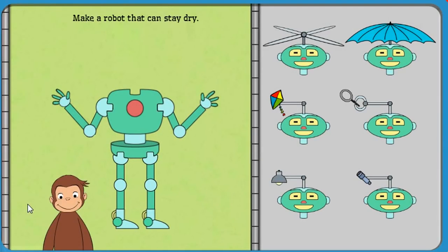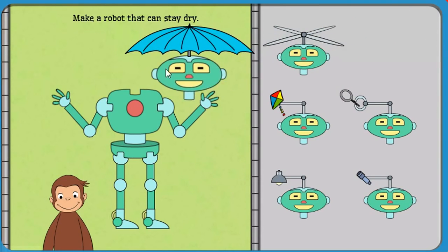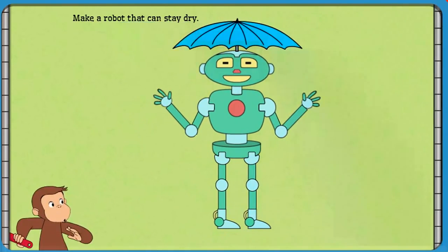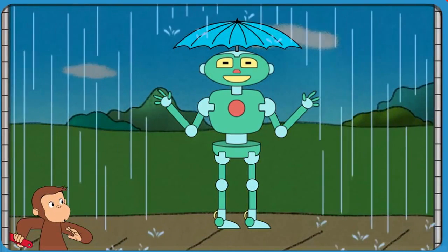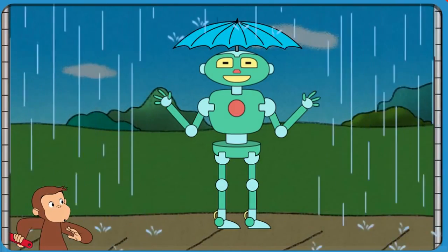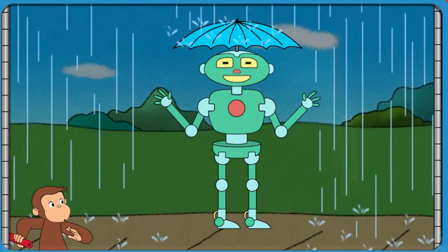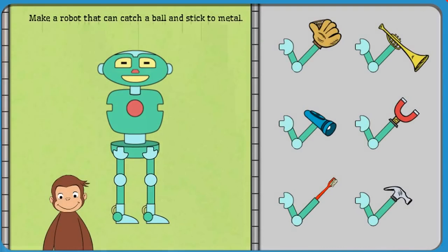Now, help George build a robot that can stay dry. Good job! That robot can stay dry. Catch a ball and stick to metal.